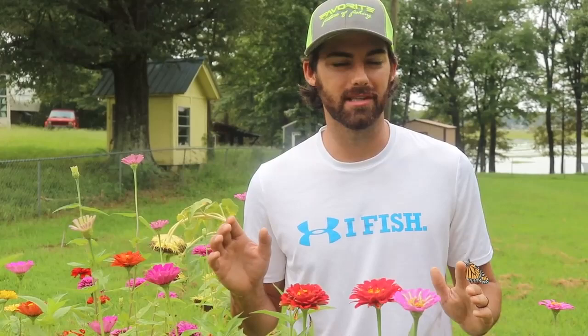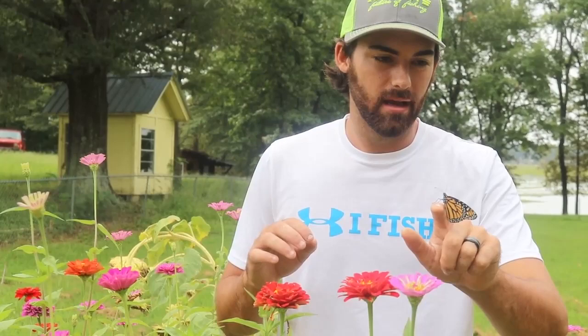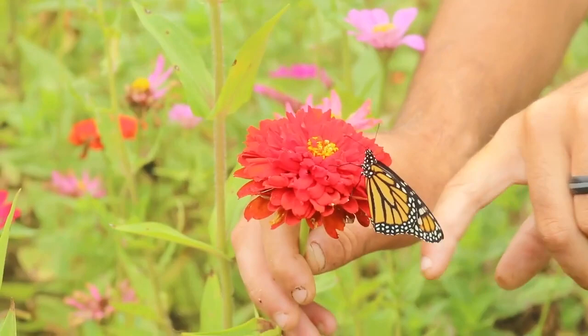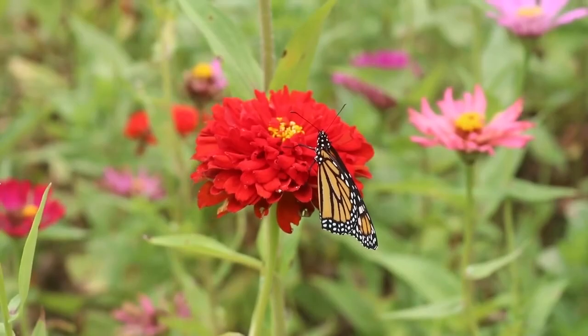Today is a big day because we had a bunch of monarchs emerge. I have one on my finger right here. We have a couple more inside that are pumping their wings up, but this one was fluttering around and ready to go. I'm not sure if it's a him or a her, but we've brought it outside and I'm going to place it on one of these zinnias. Let's put it on this nice red one right here. Okay bud, there you go — look at you, you've got your own flower. If the butterfly chooses, it can drink some nectar from that plant or just fly away whenever it wants to.